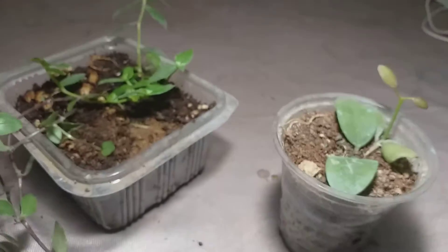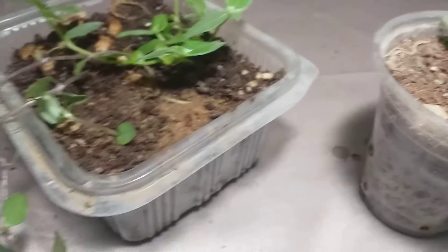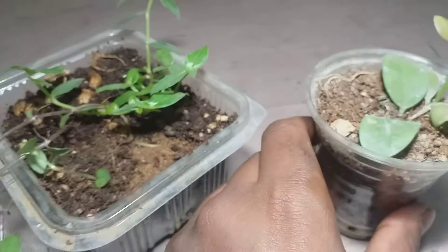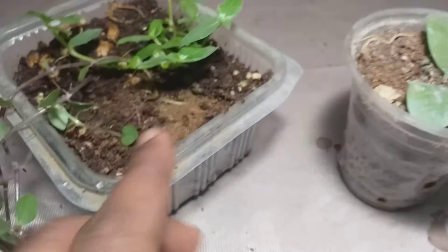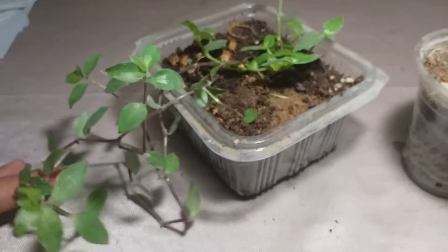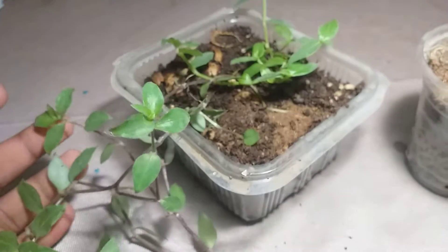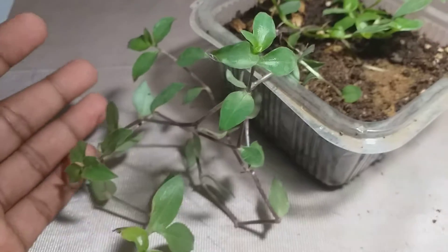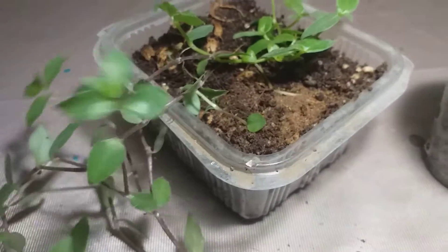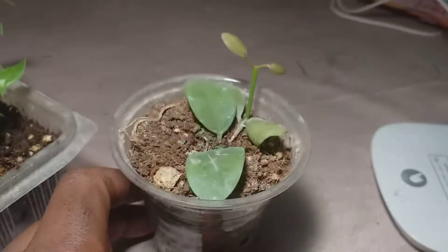Regarding fertilizer — absolutely no fertilizer is needed. I don't fertilize them because I add vermicompost while potting them. If you've seen the previous video, you know the potting mix had vermicompost, which provides all the nutrition they need. It's quite a robust grower; you can add vermicompost every 15 days or every month. You can also add chemical fertilizers if you wish to. And propagation — you've seen the video on how to propagate them through cuttings.